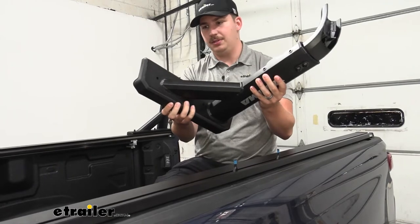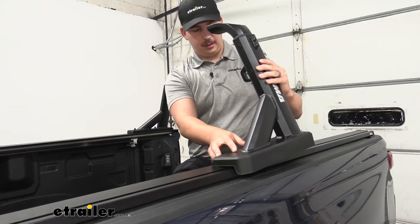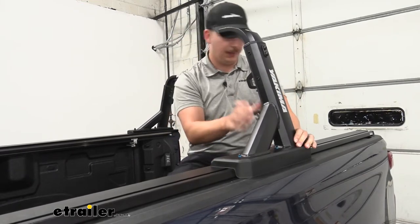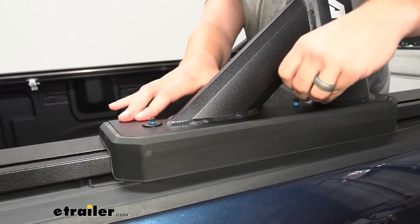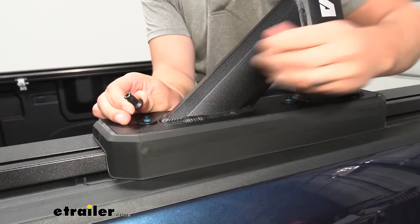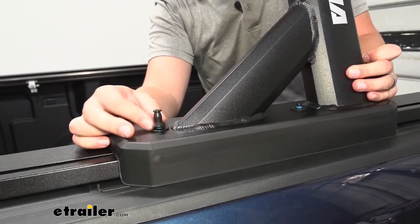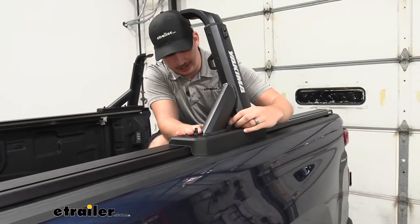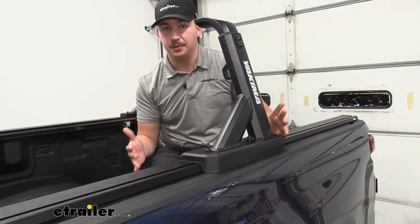I'm just going to drop this over the bolts that we dropped in the T-tracks there, and get those to line up with the holes on the base bracket. We'll follow that up with our flat washers — one over each of those threads — and then we're going to have our threaded nut. On the driver's side we also have this threaded portion for a lock. I'm going to leave these loose for right now so we can actually set our front to back distance, figure out our crossbar spread, and where we want this to sit.